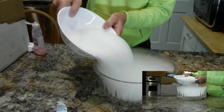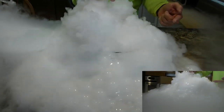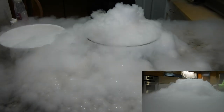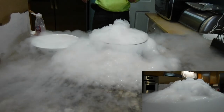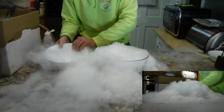Here we go - look at this! Whoa, check it out! It's just going crazy. See the bubbles? They're filled with the dry ice gas and CO2 going everywhere. Is that cool or what? Back up a little and check it out from a distance - isn't that cool?